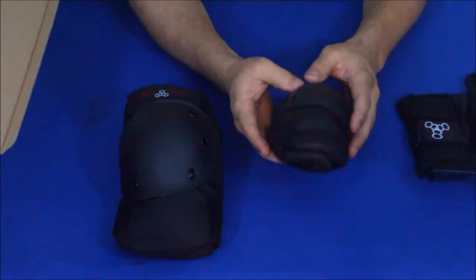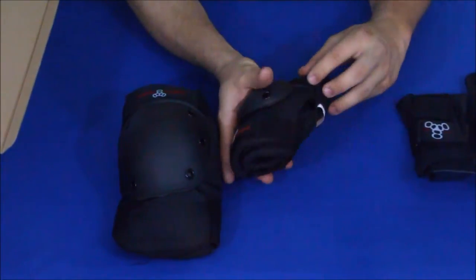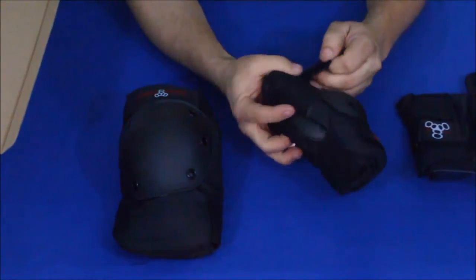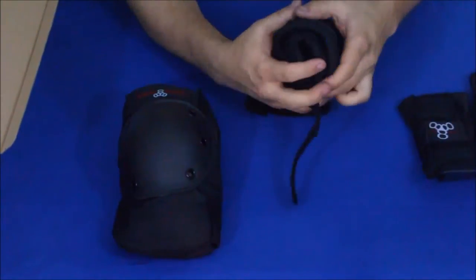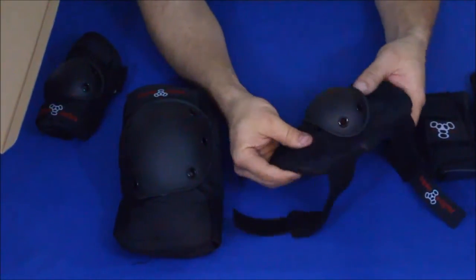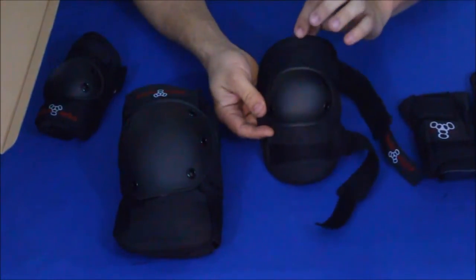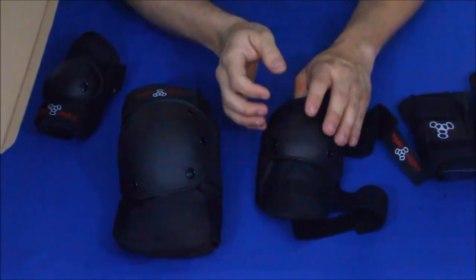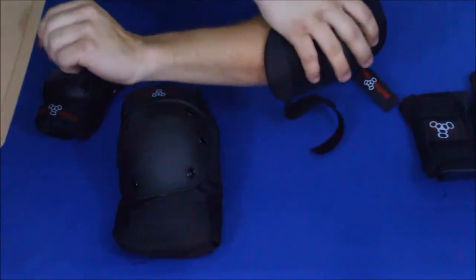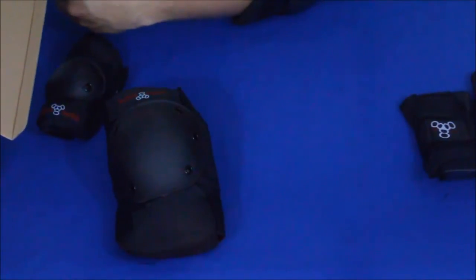Now here are the elbow pads — it's funny to look at them, they look like knee pads for little kids, but since they're for your elbows they need to be a bit smaller because elbows are not as big as knees. It looks like it has a two-wrap system with elastic. It is somewhat oriented where you have a slightly narrower piece and a slightly wider piece — the shorter part goes at the top because your upper arm is generally bigger than your lower forearm. Let's see if I can get this on for you real quick.